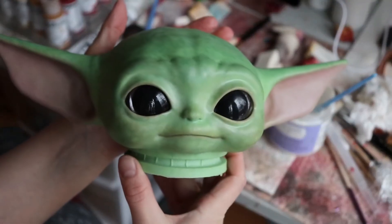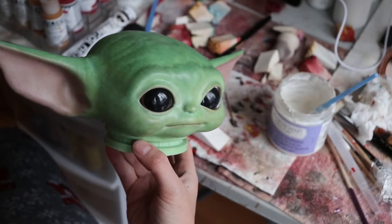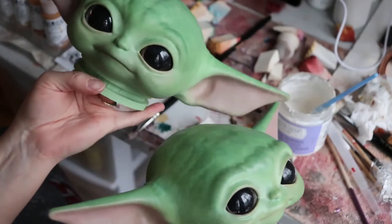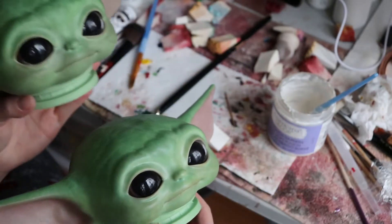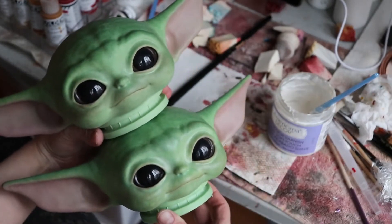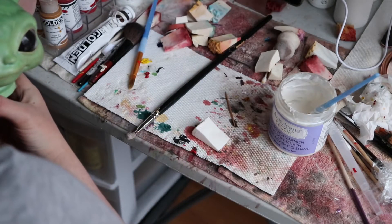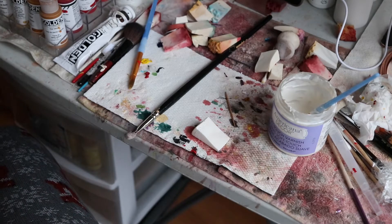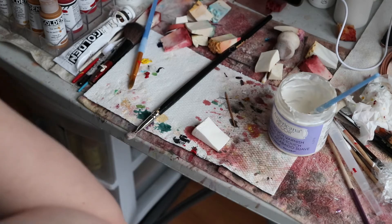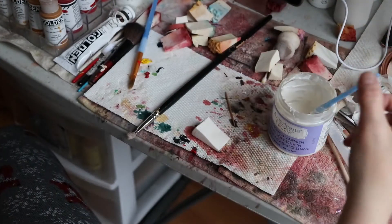This is the second one and hasn't had any varnish. So top — varnished, bottom — not varnished. I tried to make them pretty close in color. I noticed when I was painting them, one was more green and the other was more bluey. Even though I was using the same colors, one was more on the blue side and the other more on the yellow side — which I think is really cool, actually.